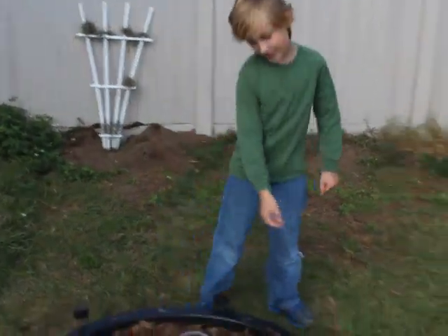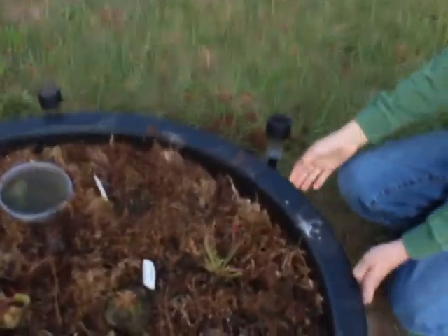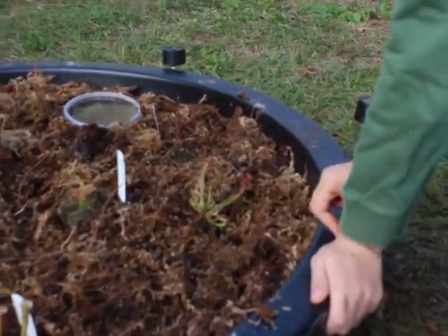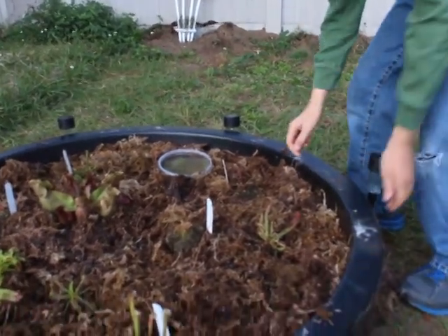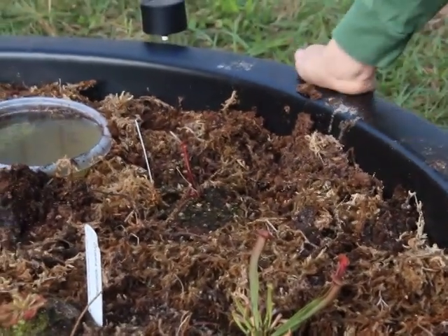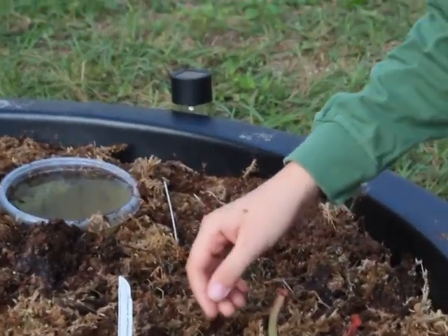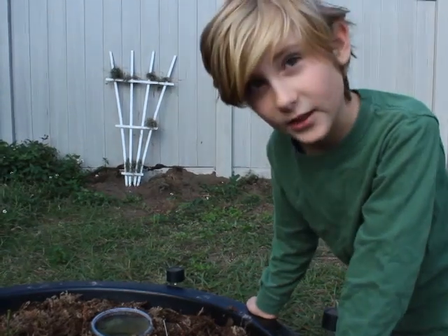This is my carnivorous bog garden. I love collecting carnivorous plants, so I decided to make a bog garden for them. What I used was just a small pond from Lowe's. I made a mixture of two parts sphagnum peat moss and one part play sand for sandboxes. Do not use sand from beaches because beach sand contains too much salt and it will harm carnivorous plants and burn their leaves.